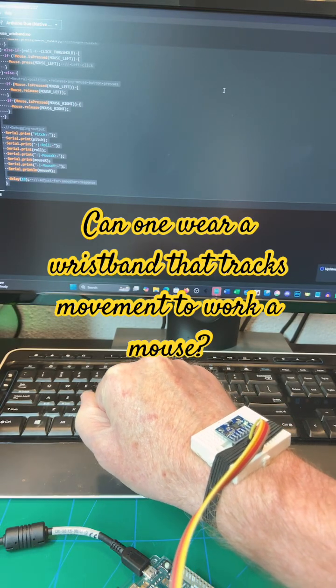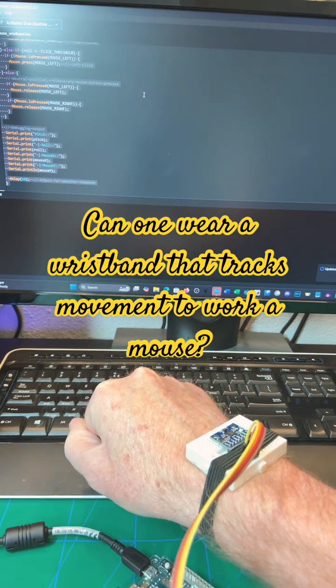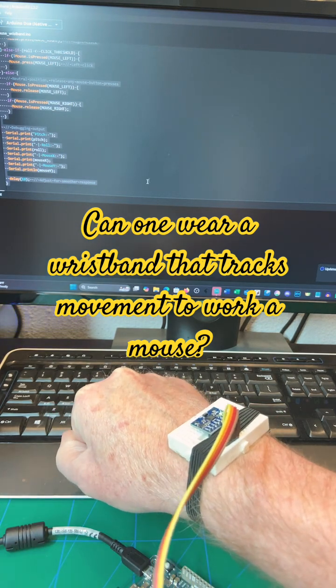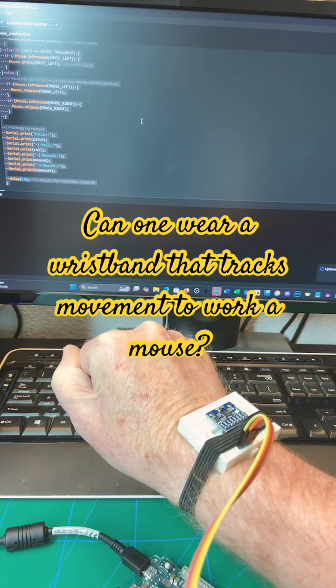The question is: can one wear a device on your wrist and work the mouse with it using wrist movements? Because that sounds like an excellent idea, doesn't it?